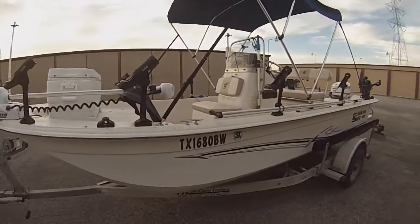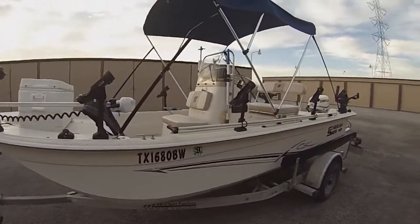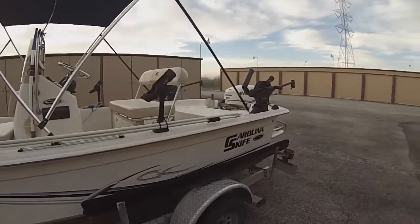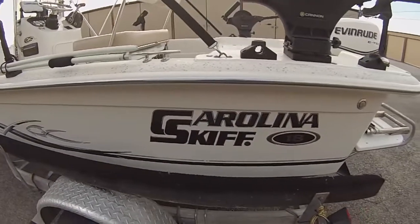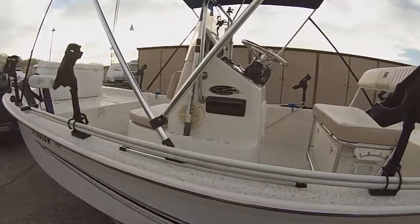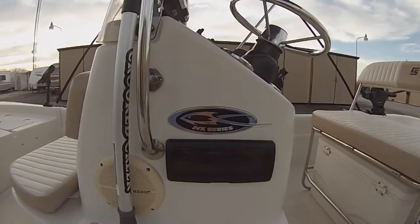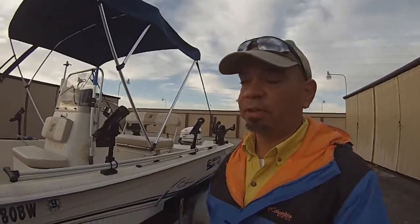What I have here is an 18-foot Carolina Skiff. It's a really good boat for the water — very versatile, you can use it for different styles and types of fishing. It is a Carolina Skiff, 18 footer, and the specific model is the JVX or JVX series. It's a very good boat. I can use it for different types of fishing, and that's why I like it. I can drift fish, I can troll.